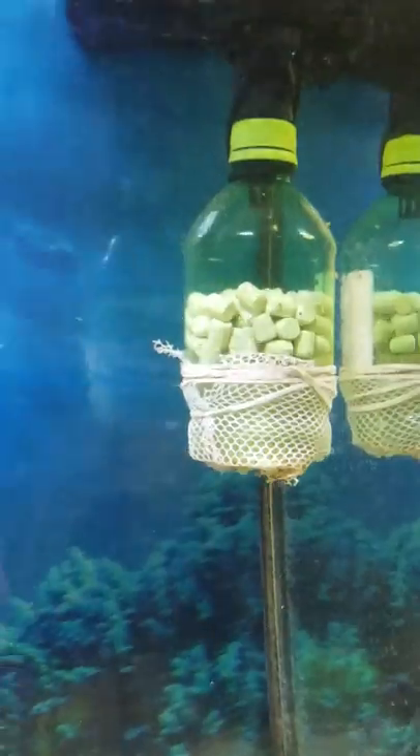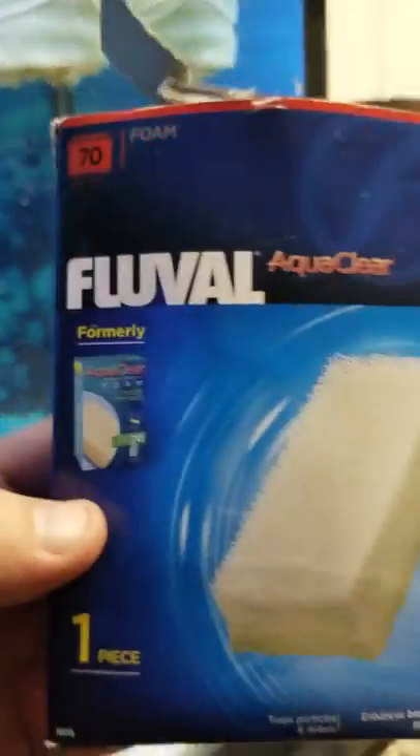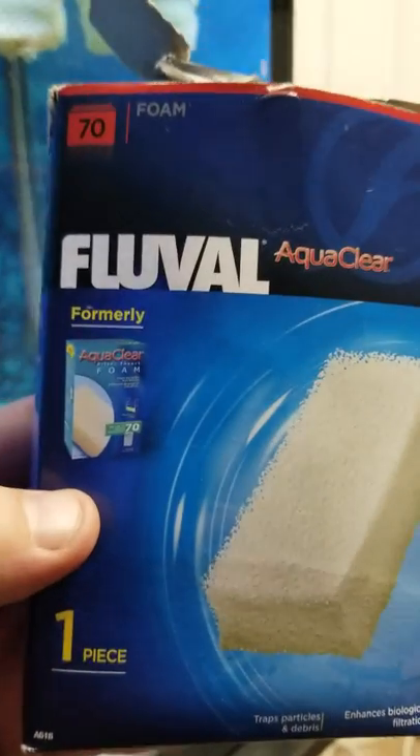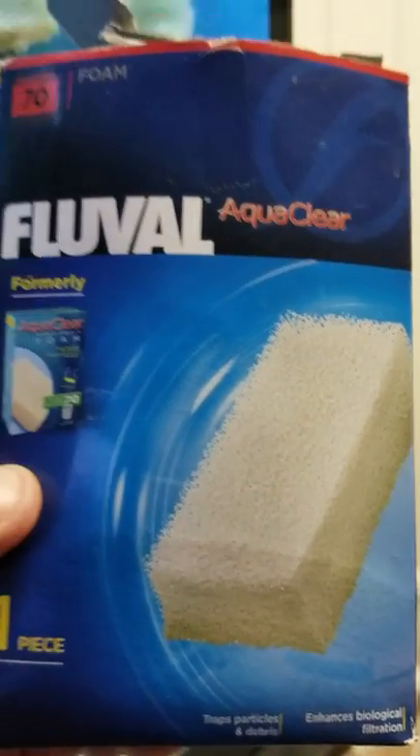So once again guys, if you want to help keep your tank clean, I recommend getting this. Fluval actually has these little foam pads — you can get these at Petco. It's good to have a couple around.